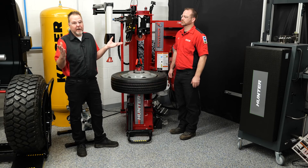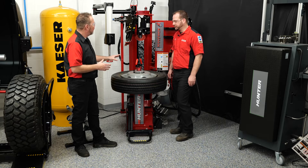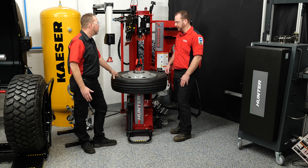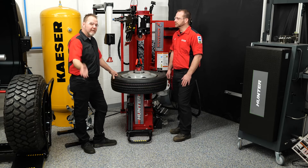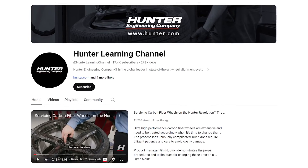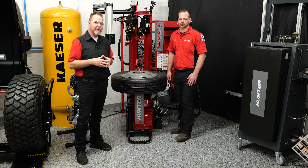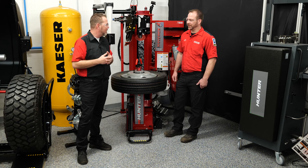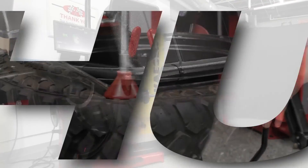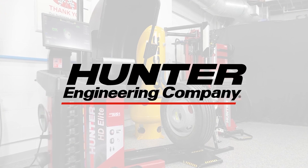Rick makes it look really easy. All we need to do is inflate the tire and it's ready to go — aside from balancing. This machine handles larger commercial tires such as the 19.5 and even larger, accommodating pretty much everything up to heavy-duty truck tires. You don't have to turn away 19.5 tires in your shop anymore. Make sure you watch more of the Hunter YouTube channel for installation tips, ADOS, balancing, and more. Thanks Rick — we're going to see if we can get into a more challenging tire in our next video. Stay tuned, thanks for watching.